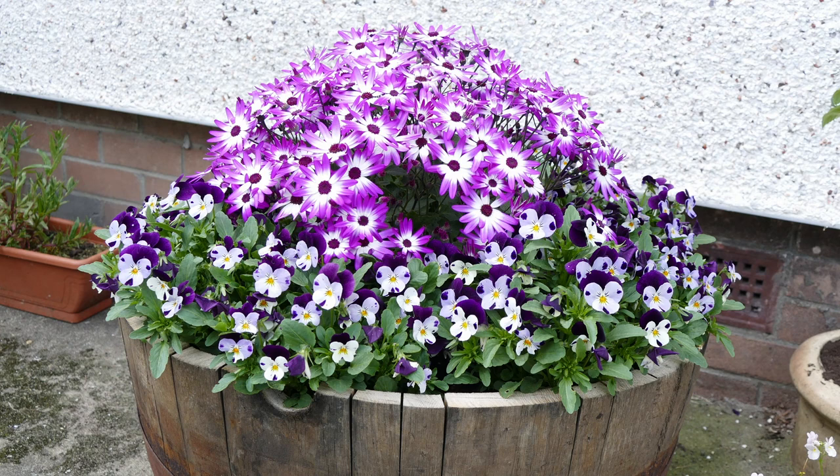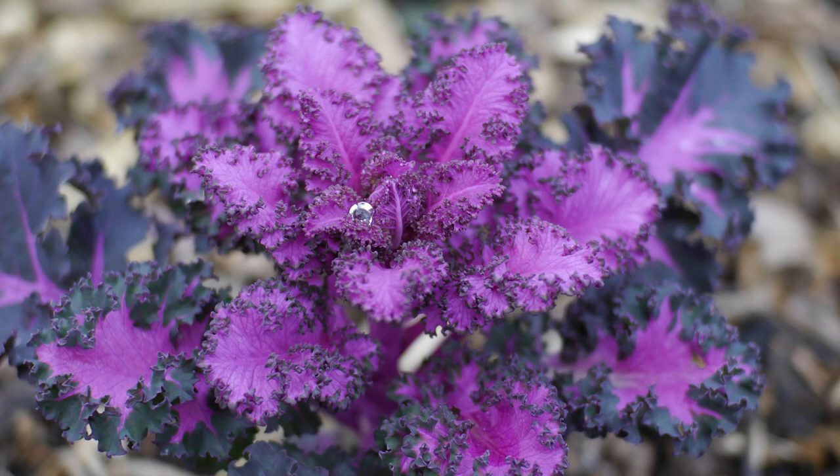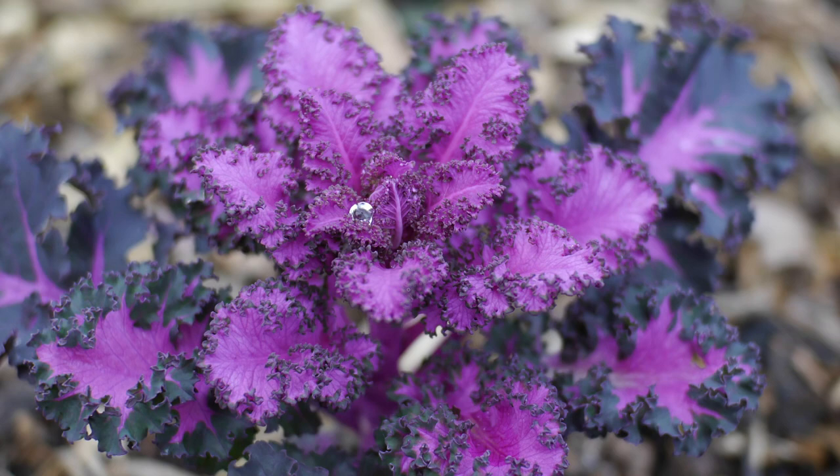That's all for this video — hopefully you found it helpful for summer bedding plants. I've also made a video about summer bedding more focused on growing plants in containers, and some previous videos about spring bedding and winter bedding.